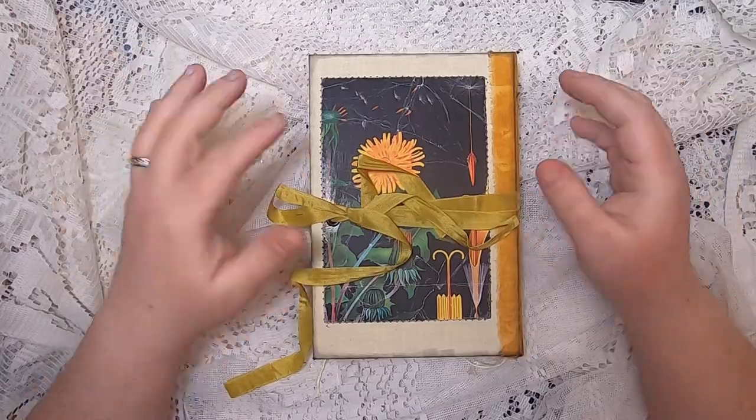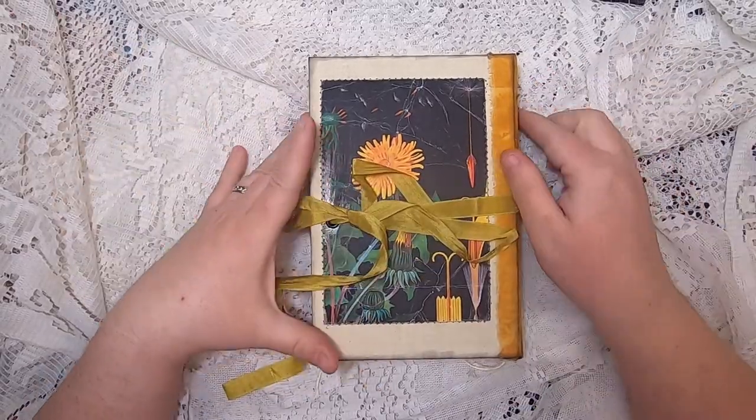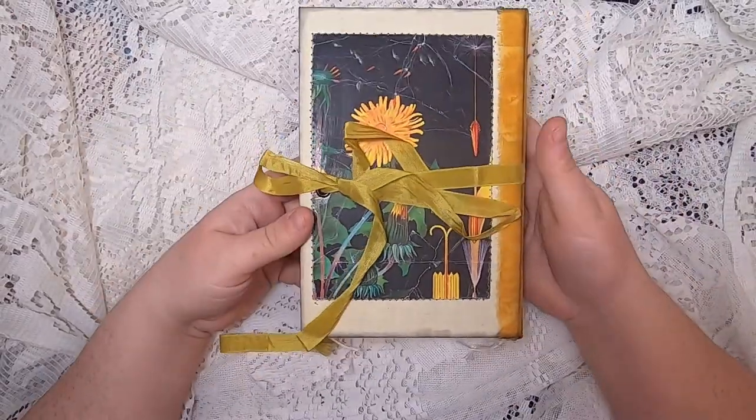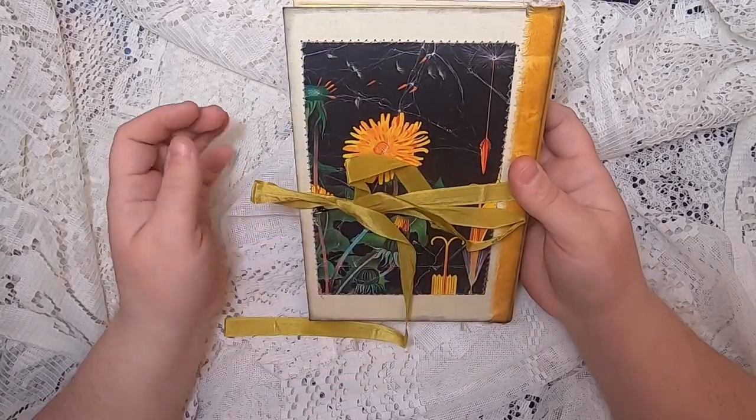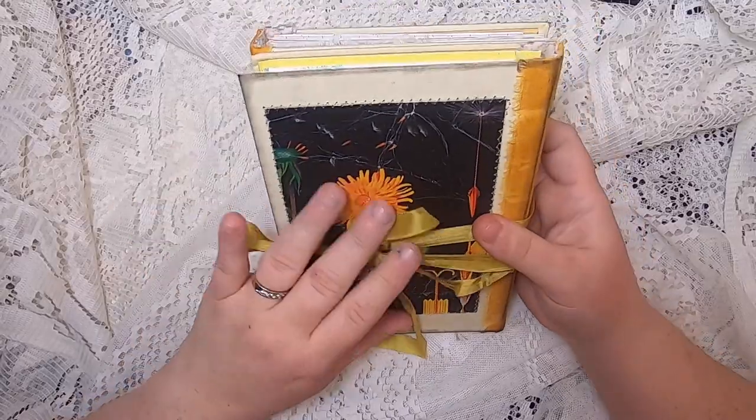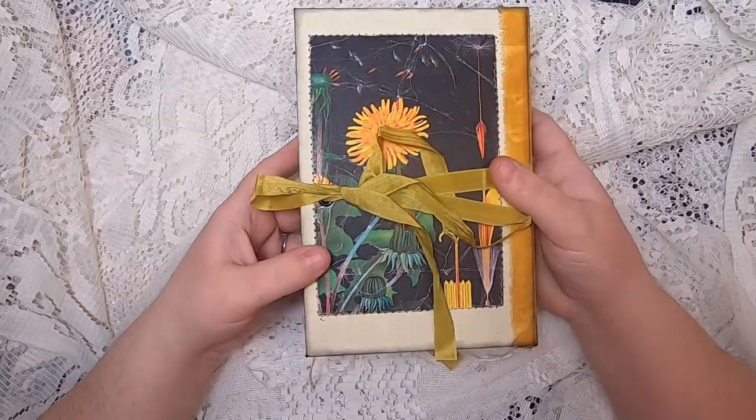Hello, it's Cindy, welcome back to Studio Loo. This is the sixth and final journal in my series of six sidewinder journals that will go up in my shop this weekend. This one I'm just calling Dandelions.